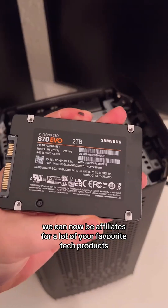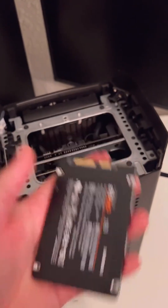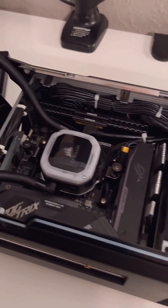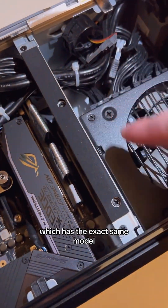We can now be affiliates for a lot of your favorite tech products, so to celebrate I will be showing you my favorite 2TB SSD that I like to use when swapping out the default hard drive in my computer over to an SSD. This one will be tagged on the bottom left of this video from Newegg, which has the exact same model.